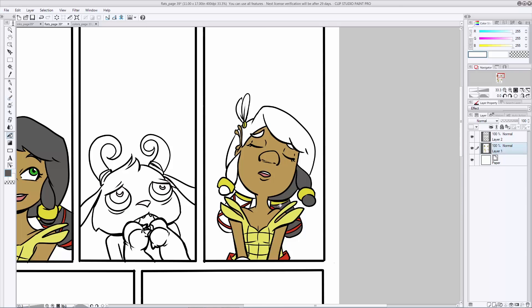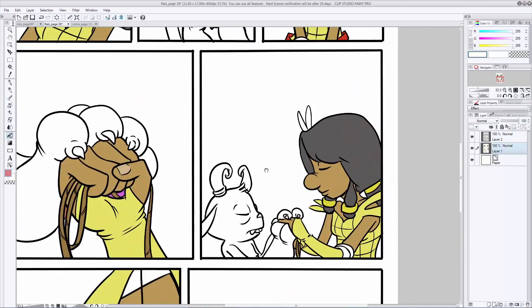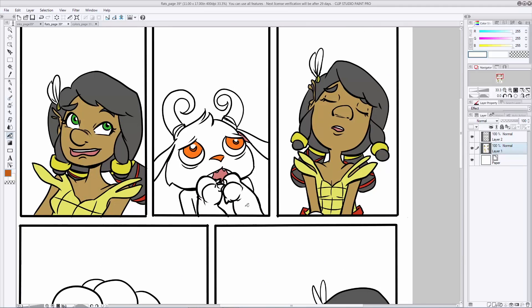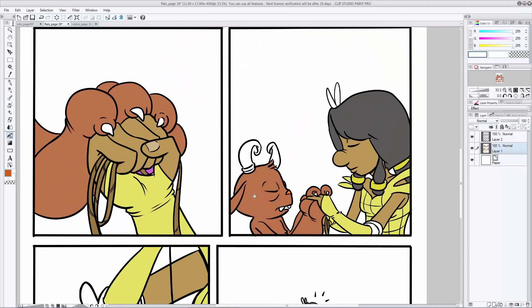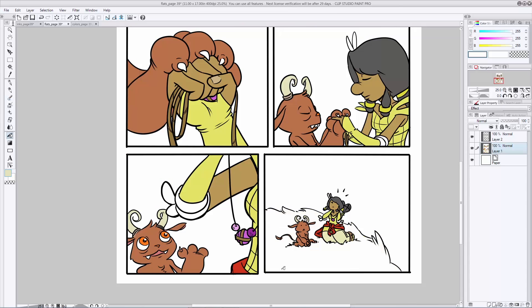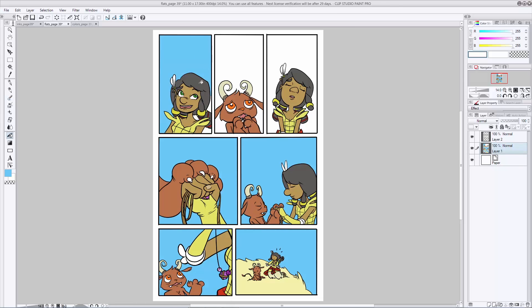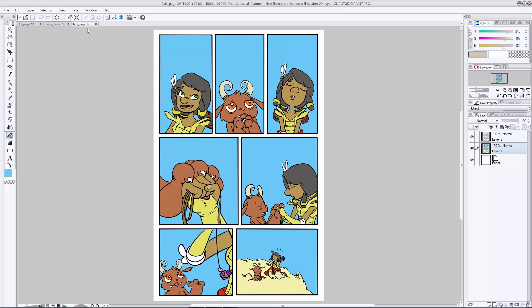Nothing special, nothing exciting yet. Just want to make sure we have all these selections properly made so that when we move on to the other steps, it'll be easier. I usually like to start by doing one character all the way to completion in every panel, then another character all the way through every panel, and then go in and start filling in background elements like sky, buildings, and ground.